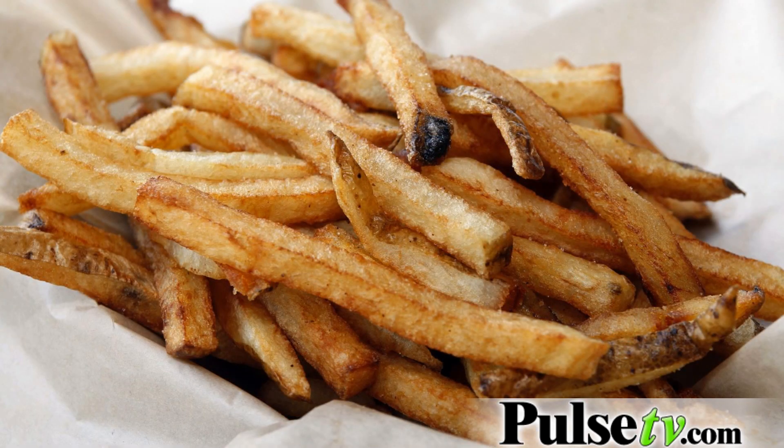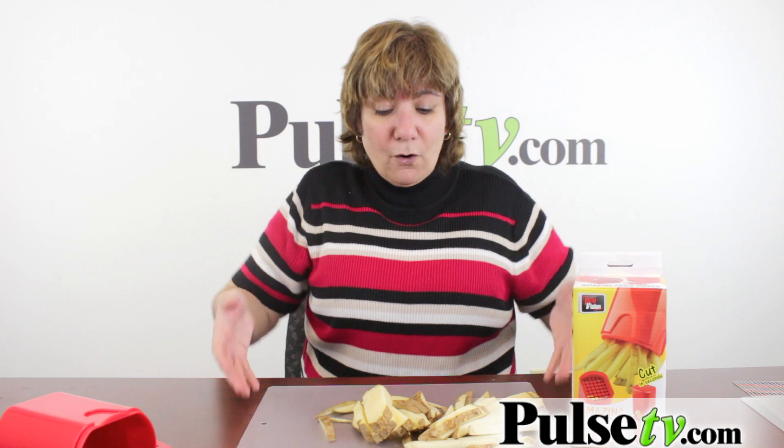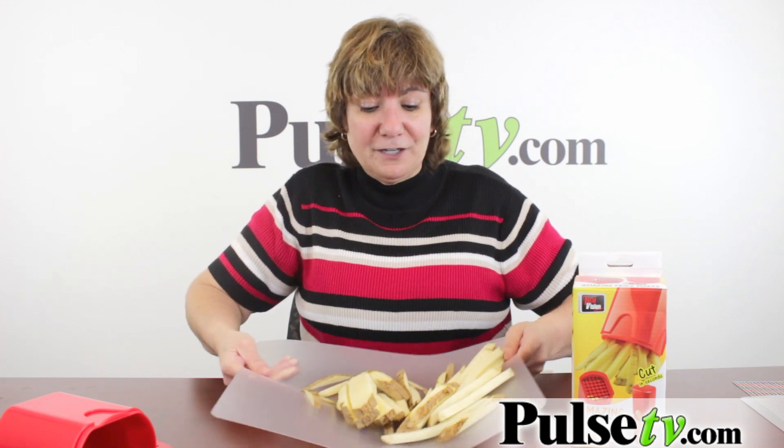I haven't tried the butternut squash yet, but I have a great oven fries recipe on the site you're gonna love. It's hardly any fat and it's so healthy. I've been using our chopping mat under here.